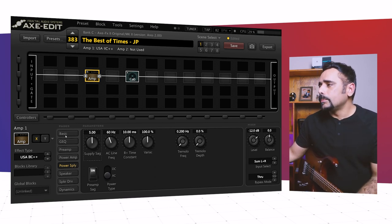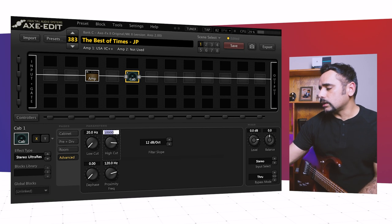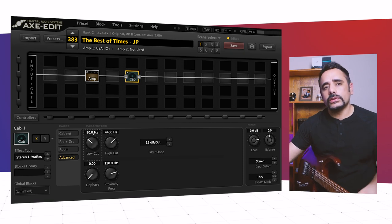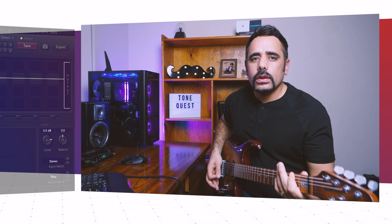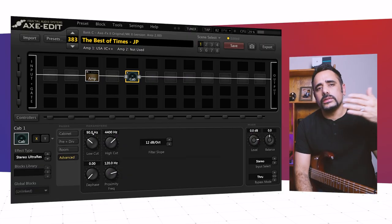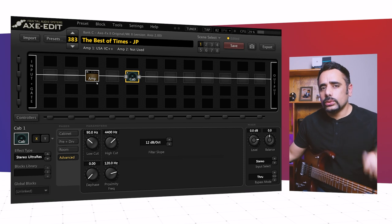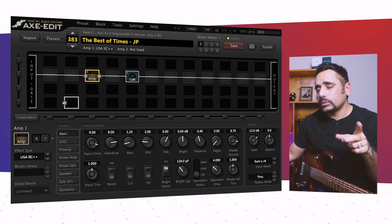In the cab I went ahead and cut a lot of highs — I brought the high cut down to around 4,400 Hz, and the low cut I brought up to around 90 Hz to cut some of that low end as well. The tone is getting there but it's obviously missing that modulation and the scooped-mid character that Petrucci likes, which is what we're going to tackle next.